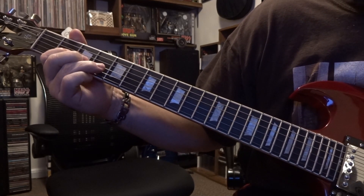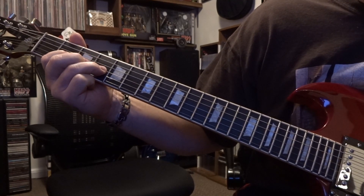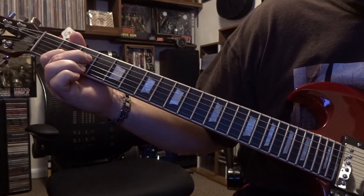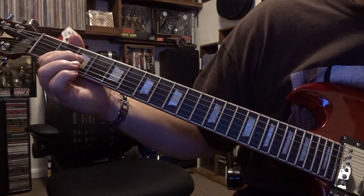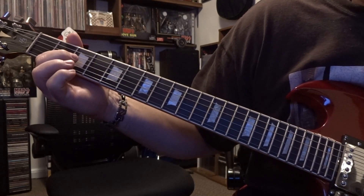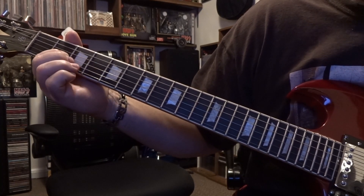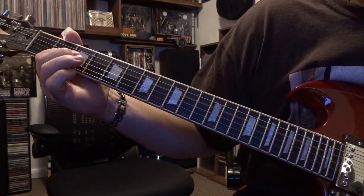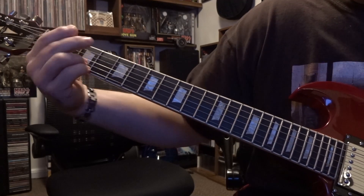This is where the riff kicks in. You're fretting the third fret on the fourth string, you're gonna strum the open fourth and third, then you're coming back and strumming the open fourth and third once. Then you've got three more strums on that — the first two, then a little pause, and then another strum.